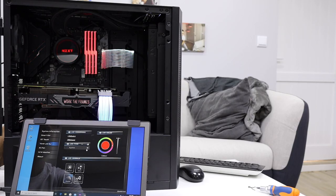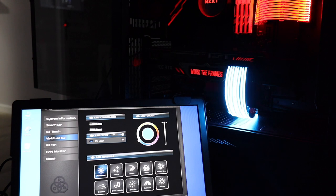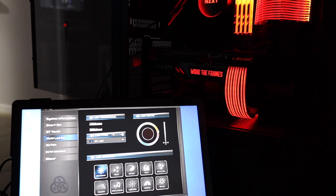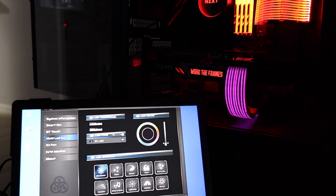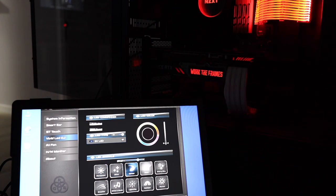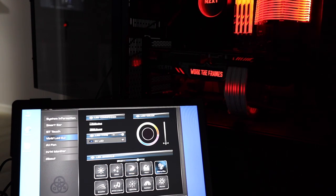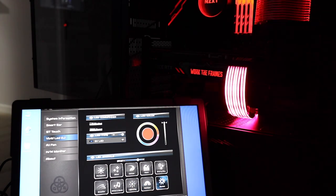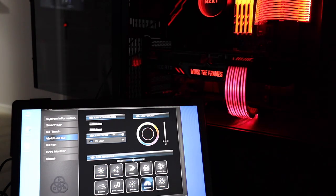For the motherboard version, there's a back I/O that lets you control the colors, speed, and brightness, with many presets. For the GPU extension cable, there's a connector you plug into the motherboard, and then you control the colors, brightness, and effects through your motherboard software. In my case I'm using the Biostar B460 GTA, which has a lot of options. You'll definitely find the look you want for your setup with the Streamer and Streamer Plus.